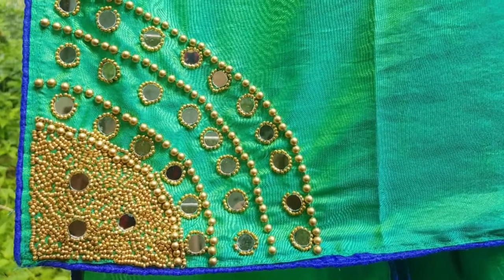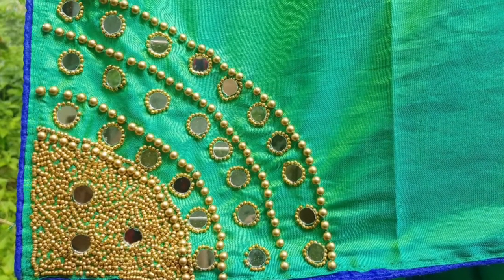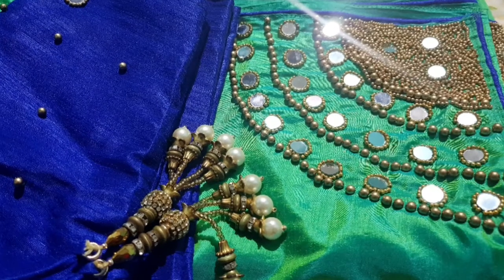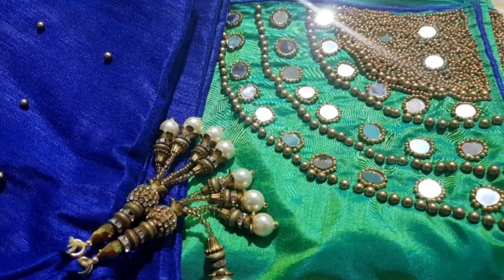Hi friends, I'm going to share this video with you. This is plain sari.